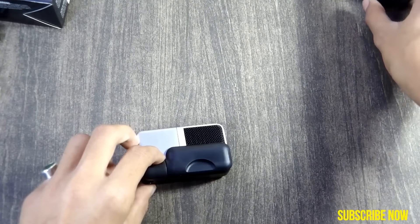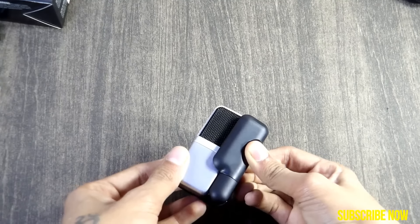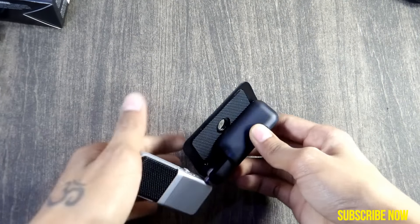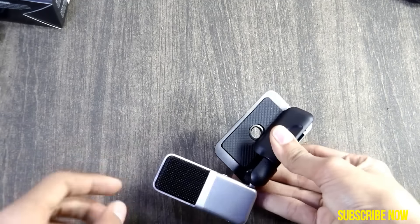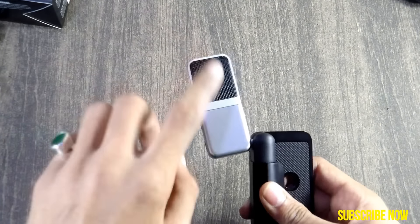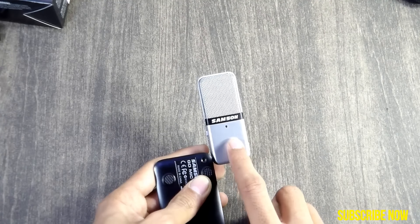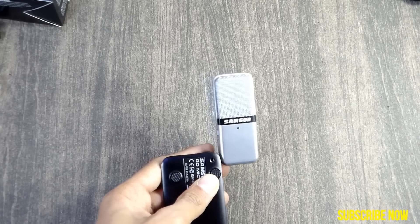After opening the box, you get a very sturdy microphone made of metal and it is quite heavy as well. There is a stand to put it on a table or to mount it on your LED monitor, and there is also a hole to mount it on a suspension stand. On the back we have black color grills, on the front we have silver color grills, Samson branding, and an LED in green color that changes to red if the audio is clipping.